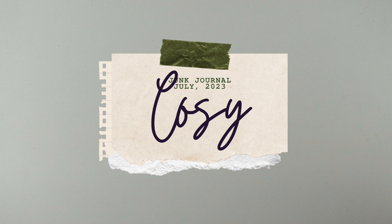Hello nice humans. The lovely Meg from Meg Journals asked me to be part of Junk Journal July this year, which is obviously something that I was very happy to join in with because it's always a delight. So I have this video to share. If you're here for the first time because of that, welcome, and I hope you enjoy this one.